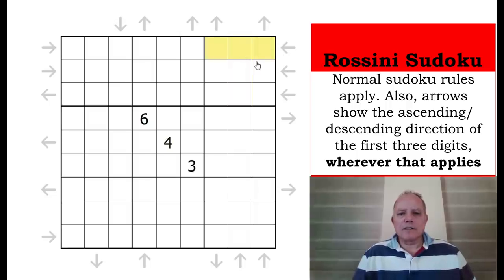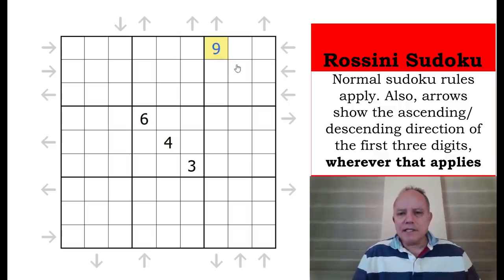Here we have three arrows all pointing the same way, so we know these are three ascending sets. The nine in this box must be at the top of its set, and this arrow tells us which one. Similarly, the one must be at the bottom of one of these three sets and at the bottom of this run of three, so it has to be here. At least that gets us started.